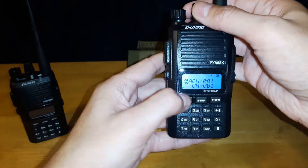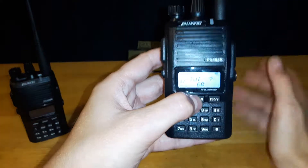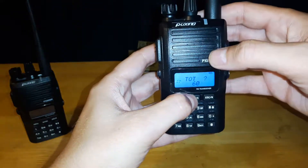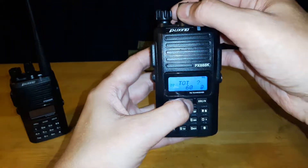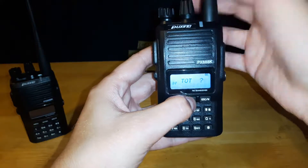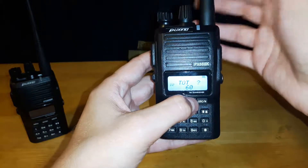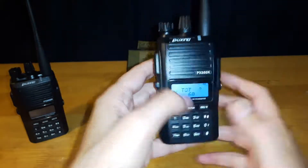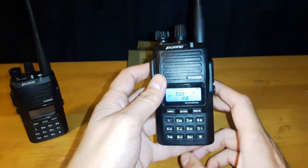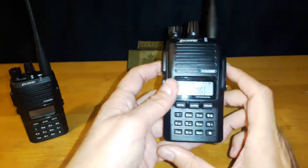The next option is TOT, which stands for transmission timeout timer. You can set your radio with different times up to 270 seconds. I set mine to a minute — this means that if the button gets pushed by accident, it'll turn off automatically and won't keep transmitting after 60 seconds. This will make sure you don't burn out your radio or waste power.